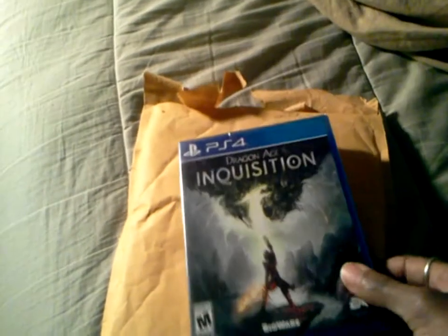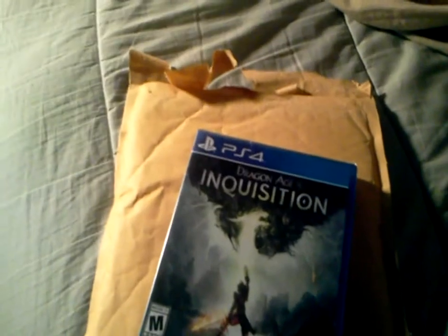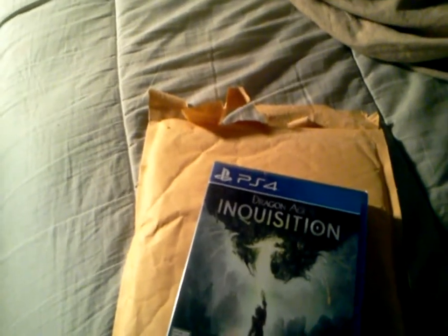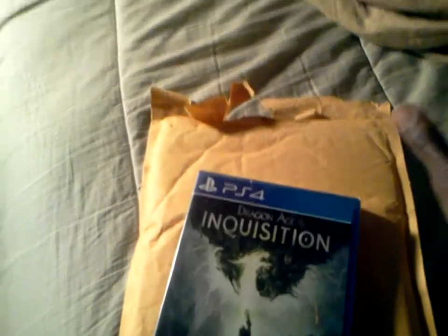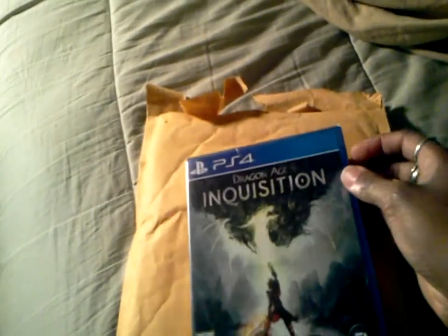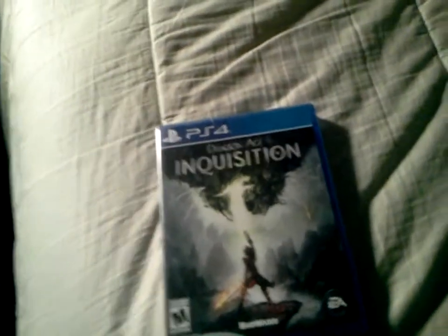This game has gotten strong reception from both the media and gamers, which is saying something because usually when the media likes it, gamers don't always agree. But it got reception from both, so that's basically what I based it off of. I've been following this game since it was announced. I've never actually played any of the Dragon Age games, but I've been following the series — I just never got the chance to buy them on PS3.